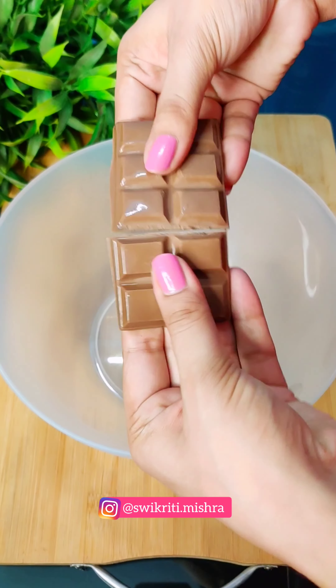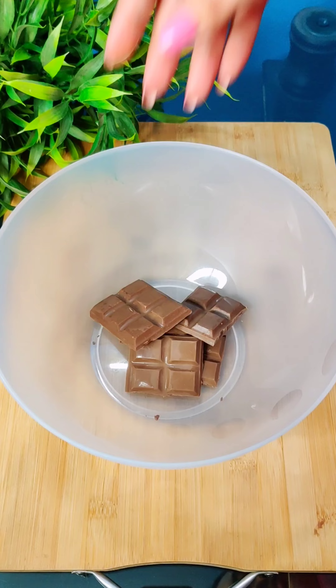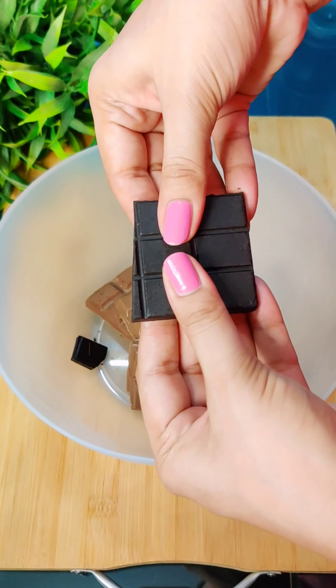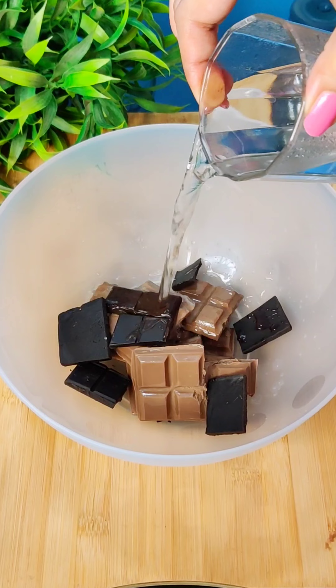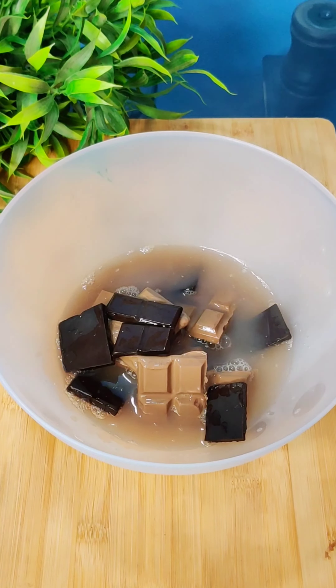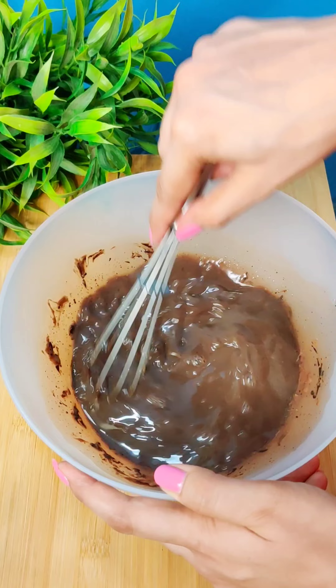Hello everyone, it's Sui Kreeti. Let's make a magical chocolate mousse — made from water! I have mixed both milk and dark chocolate, then added a little water and mixed it with warm water.